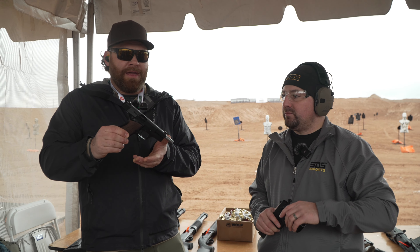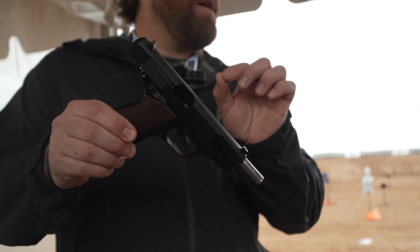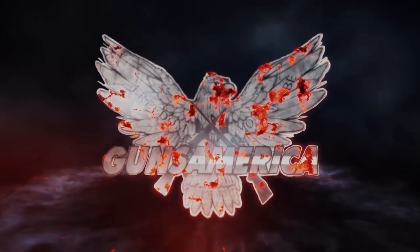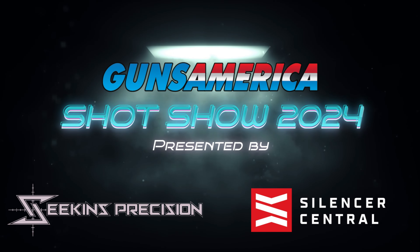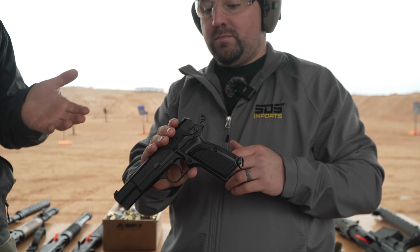SHOT Show 2024 Range Day. I'm with Jared and what you are looking at in my hand is an absolute amazing replica of a high power. So Jared, tell us about what we have here.